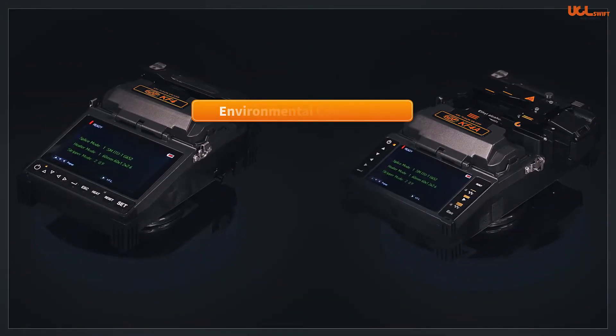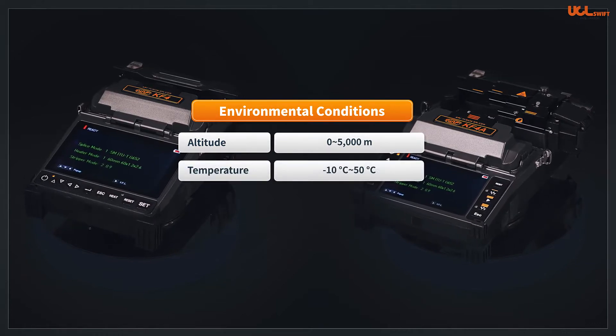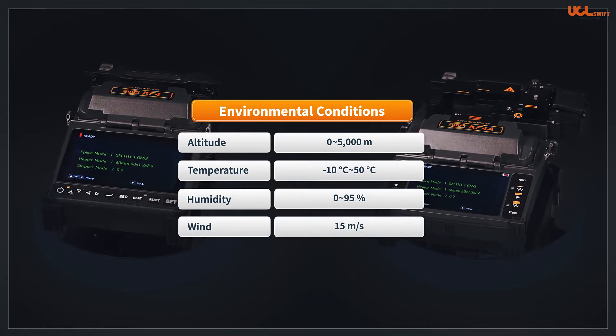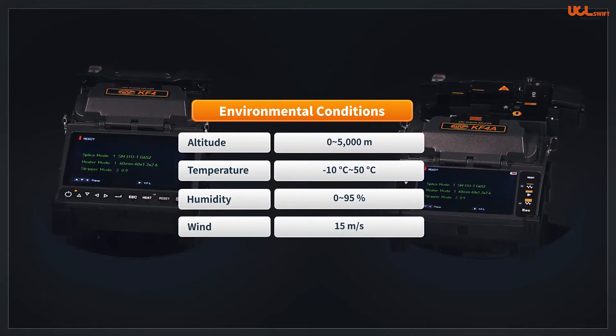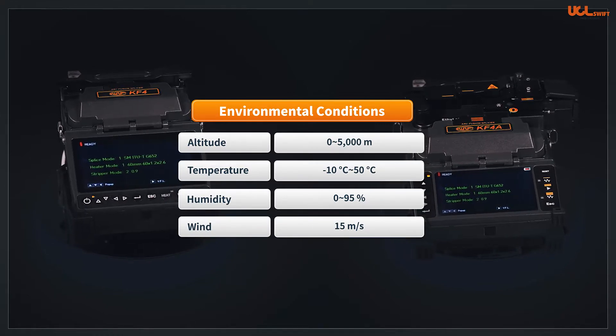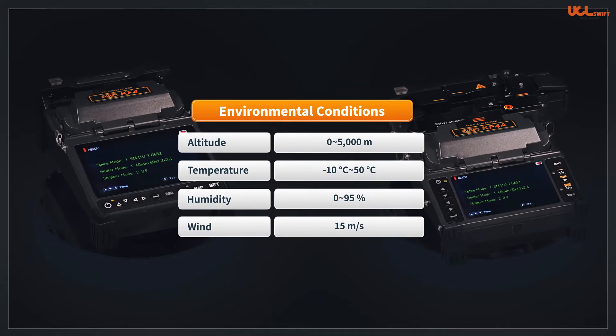Both are capable of splicing with environmental conditions from 0 to 5,000 meters above sea level, ambient temperature range of negative 10°C to 50°C, relative humidity of 0–95%, and wind speed of 15 meters per second. The splicers illustrate stable performance even in extreme environments and are dustproof, waterproof, as well as shockproof.